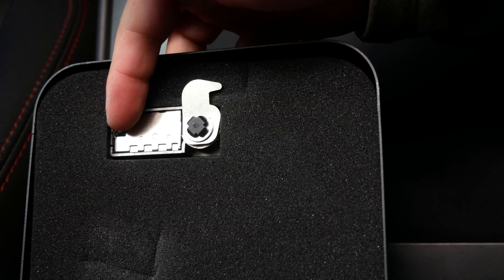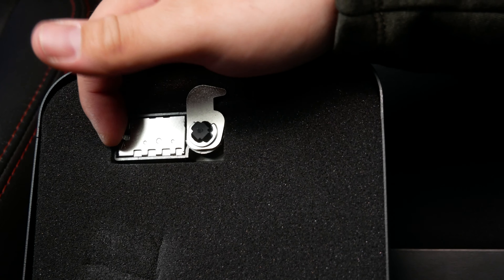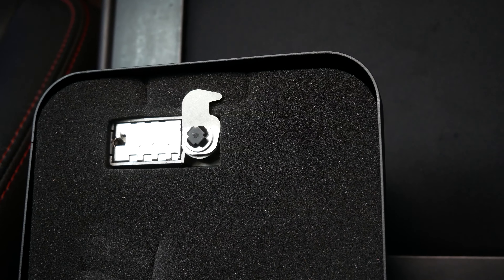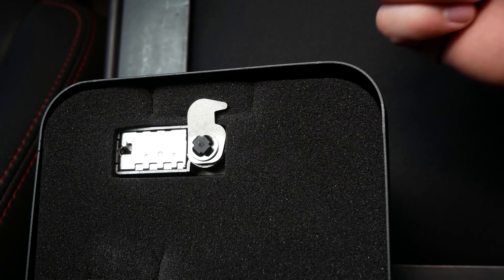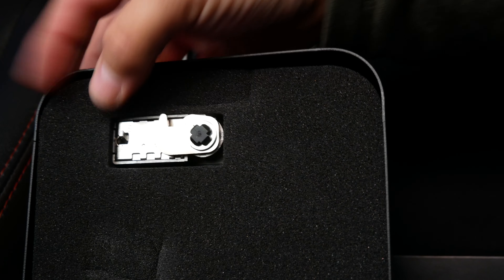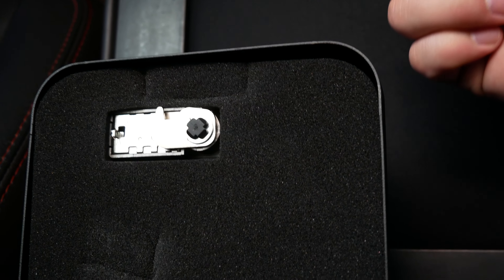You flip that switch right there up to position B, and then you can set the combo to anything you would like, and that keeps that combo. Thanks guys for watching the video, hope you liked it — I'll put a link in the description where you can find that product.